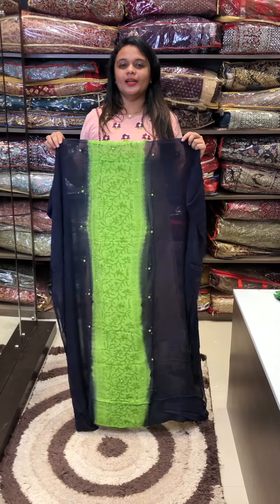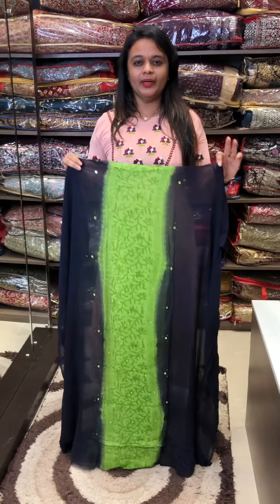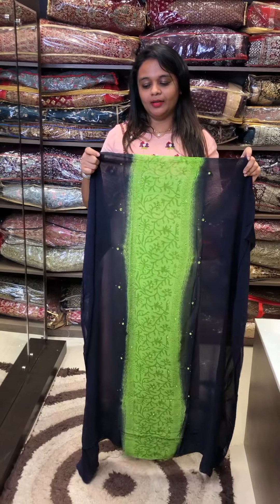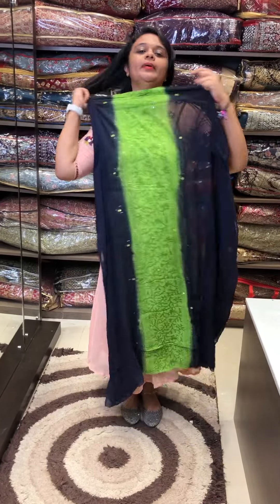Hello viewers! Welcome back to IHA Designs. Pure jorged fabric in hand block prints. This is a block printed concept, unstitched. There is a great option for prints for customers — unstitched salwar suits collection. You can purchase online via our website.